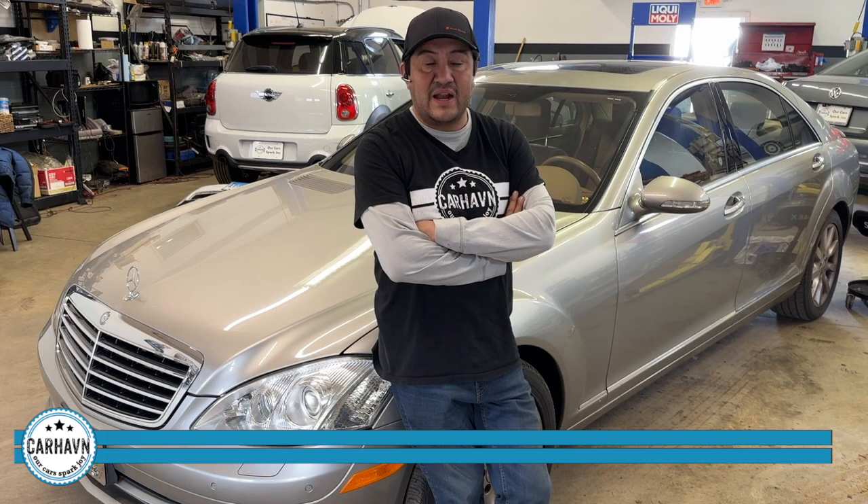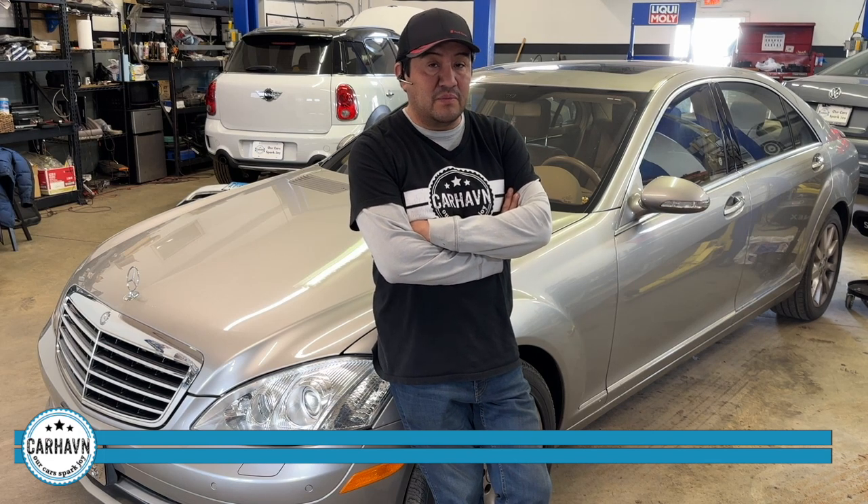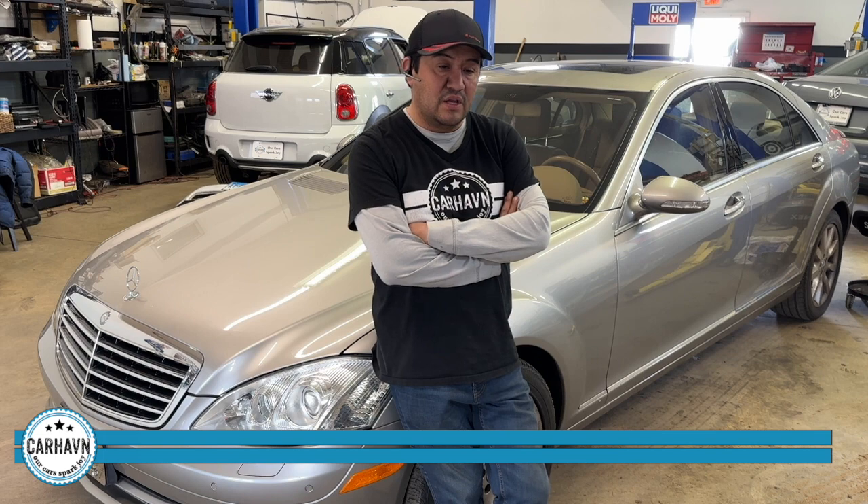So we're going to take it in for diagnostics and connect the Mercedes laptop computer. We suspect something related to the conductor plate. This is a 722.9 transmission, which is fantastic — it's a great transmission, but it needs service. It does suffer from some electrical issues in certain modules, especially what is called the VGS or conductor plate module. Let's take a look and see what's going on.